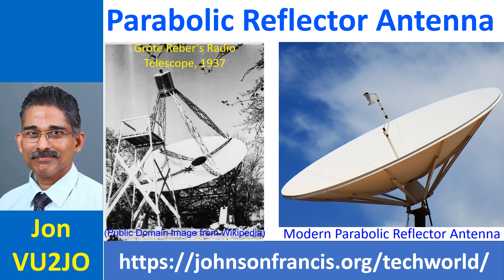As the name implies, a parabolic reflector antenna uses a parabolic reflector to direct radio waves. Many of you would be familiar with parabolic reflectors in torch lights. Parabolic antennas have high gain and produce very narrow beams compared to any other type of antenna. The parabolic reflector has to be much larger than the operating wavelength, hence it is practical only at UHF and SHF ranges so that conveniently sized reflectors can be made.